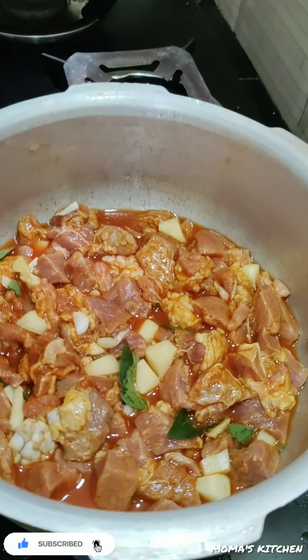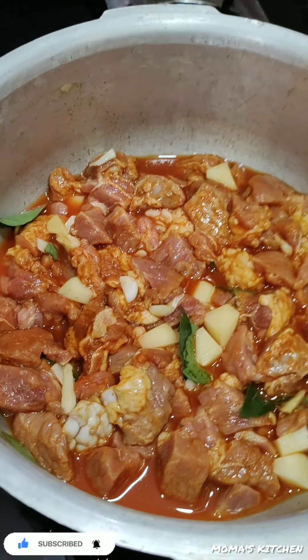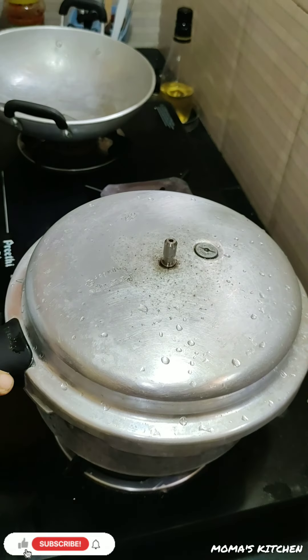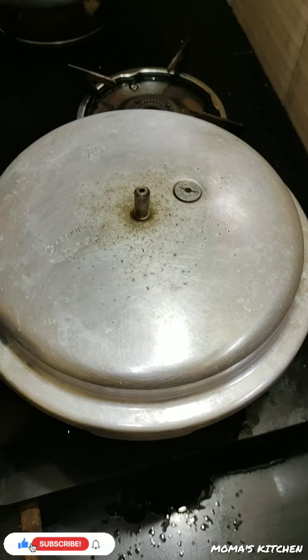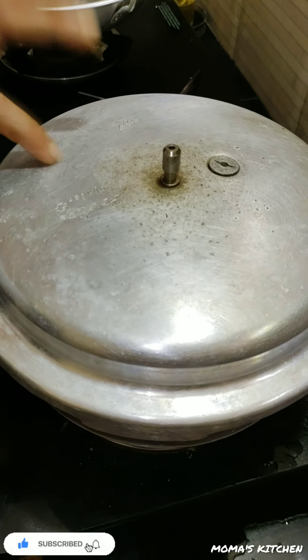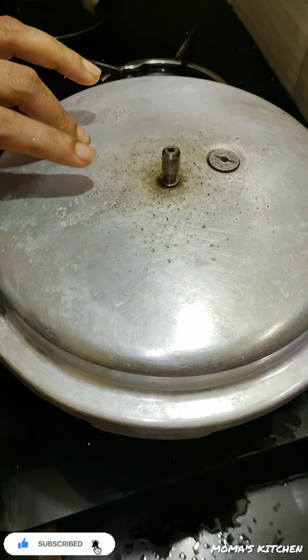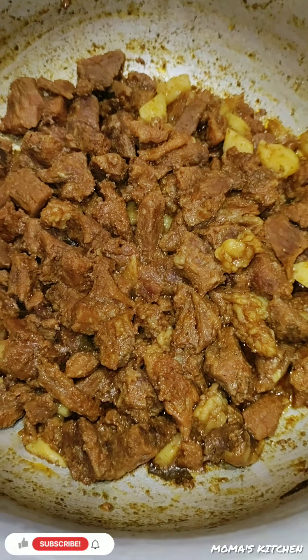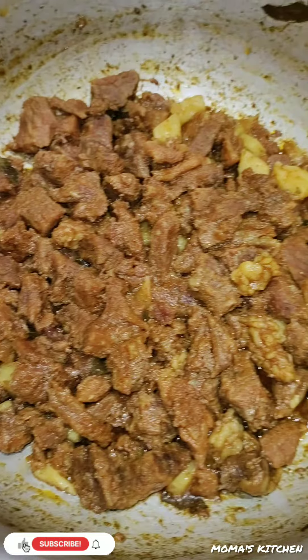We are taking a short video. Just put the beef in the pan and then put it on. Now let's make the beef in a pan — we have to cook them in a pan. We can cook them in a pan.